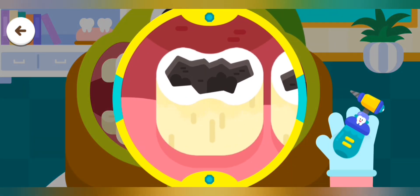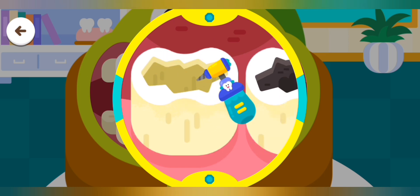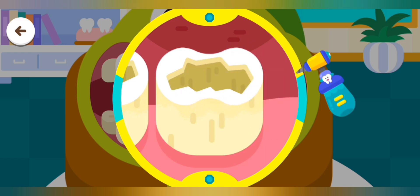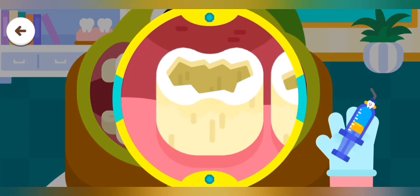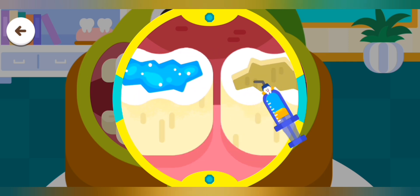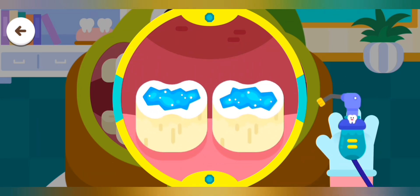Dig out the dark rotten area. Apply the etching gel to smooth out the tooth. Wash it away with water.